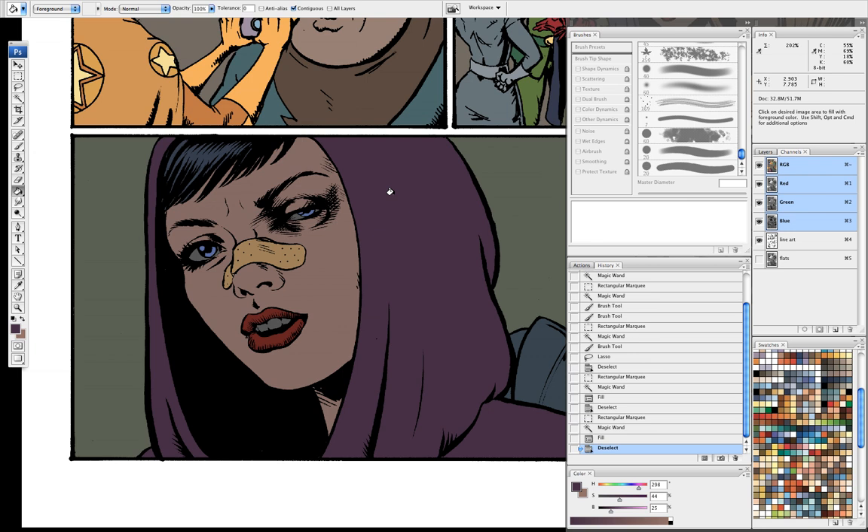Hello, my name is Tony Avenia. I'm the colorist for the Boys comic book, and today I'm going to show you how I color a panel.